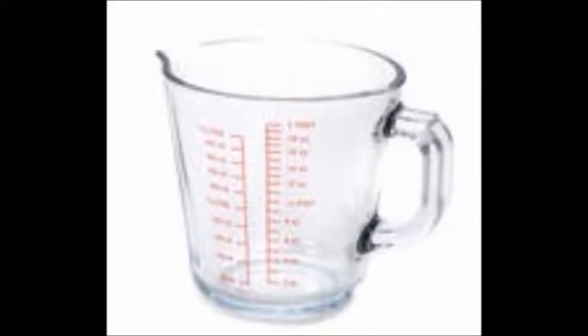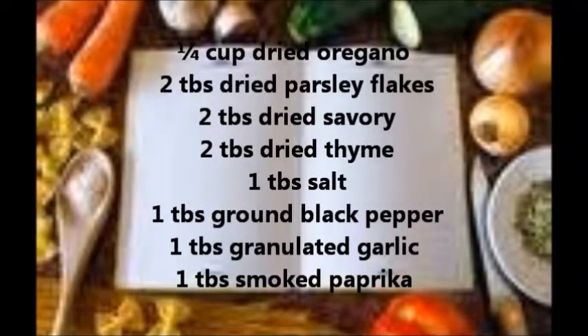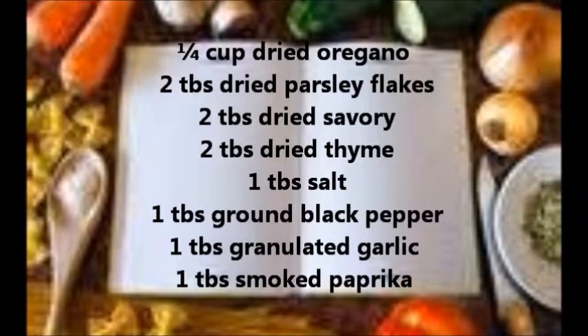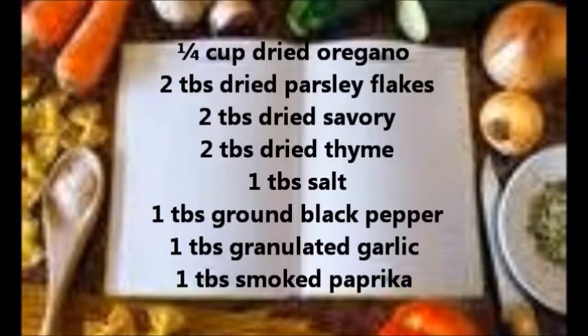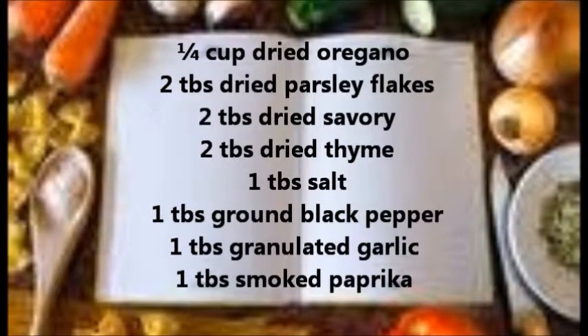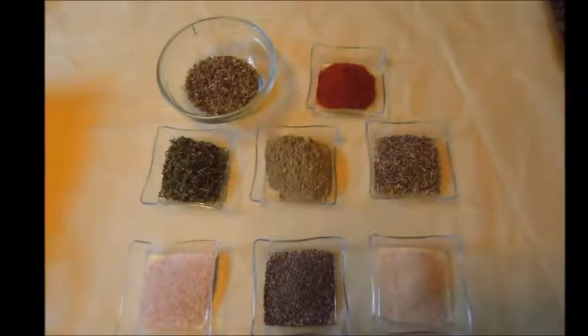This recipe makes three-quarter cup of rub. You'll need one-quarter cup dried oregano, two tablespoons dried parsley flakes, two tablespoons dried savory, two tablespoons dried thyme, one tablespoon salt, one tablespoon ground black pepper, one tablespoon granulated garlic, and one tablespoon smoked paprika.